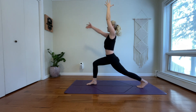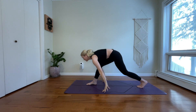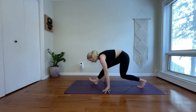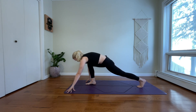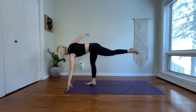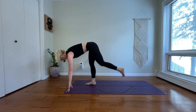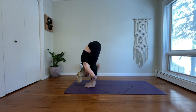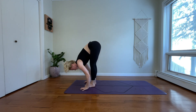Inhale, come through center — crescent lunge. Exhale, floating half-splits. Inhale, low lunge. Exhale, prep for your revolved half-moon. Inhale, lunge and lift up. Exhale, forward fold. Inhale, halfway lift. Exhale, chaturanga dandasana.